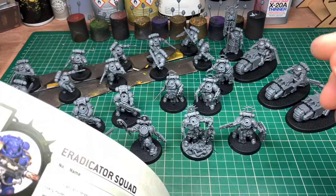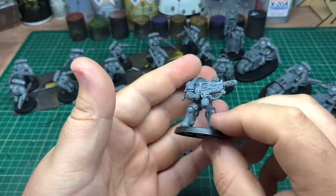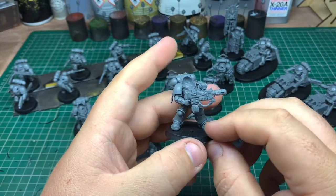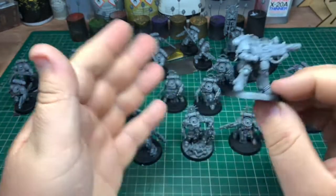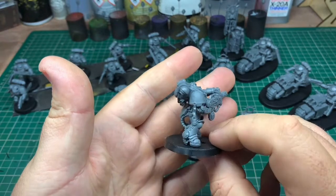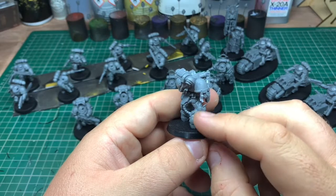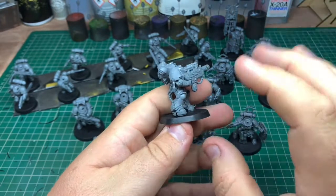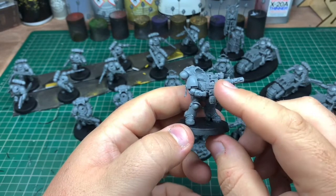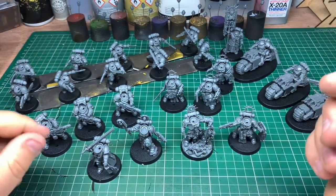Moving on to the Eradicator Squad — I love these guys, these guys make Fire Dragons look rubbish. They've got an awesome weapon. I love the new melta design, it's really nice. They're a mix of what I think is Gravis armor or Aggressor armor — I'm not entirely up to date with all the Primaris models. I might actually take off all of the little wings and skulls to make them different. There are three of those.